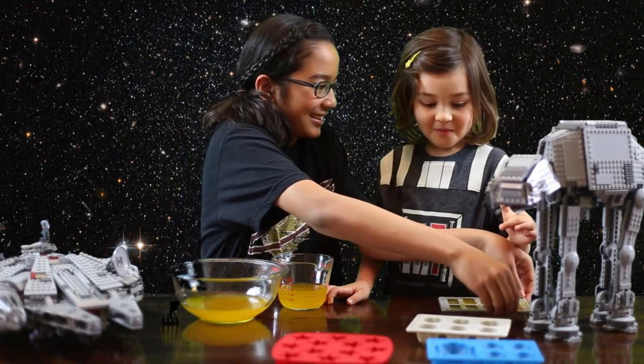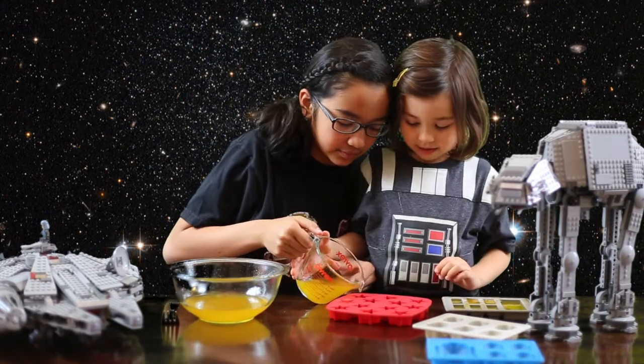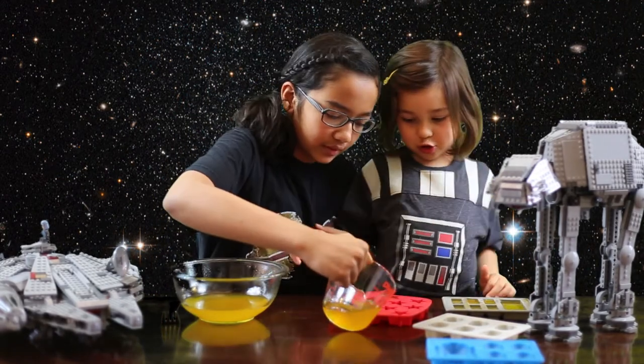Is it good? It's good — you can tell from that face it's good! Jiggle jello!